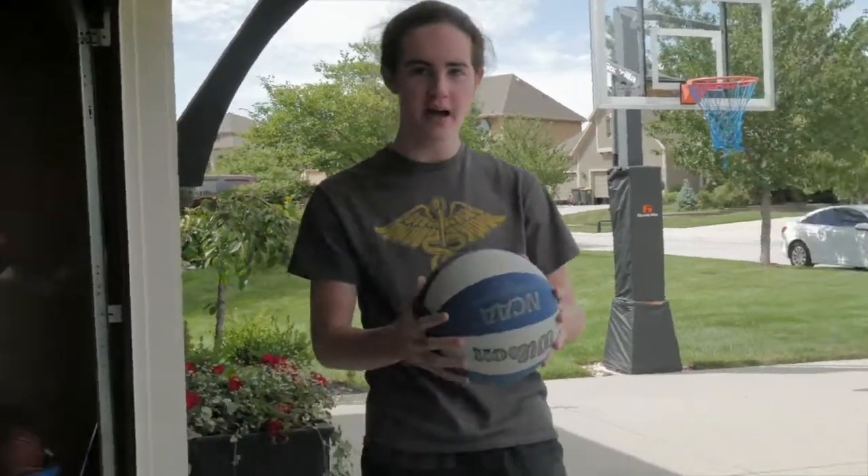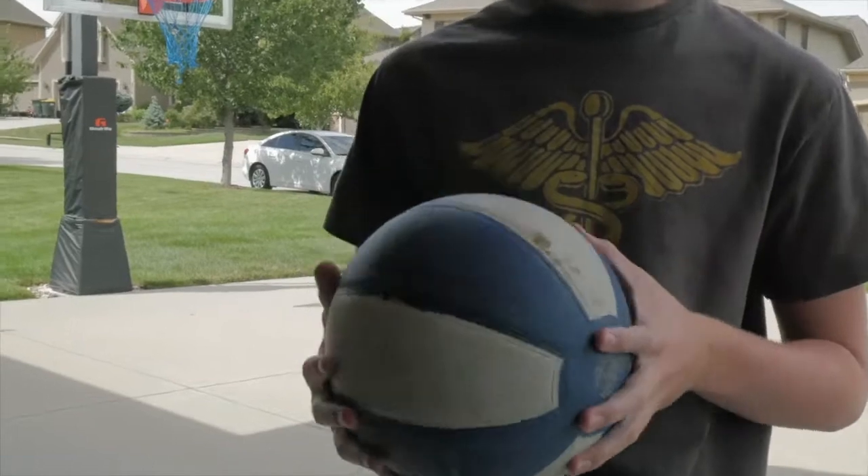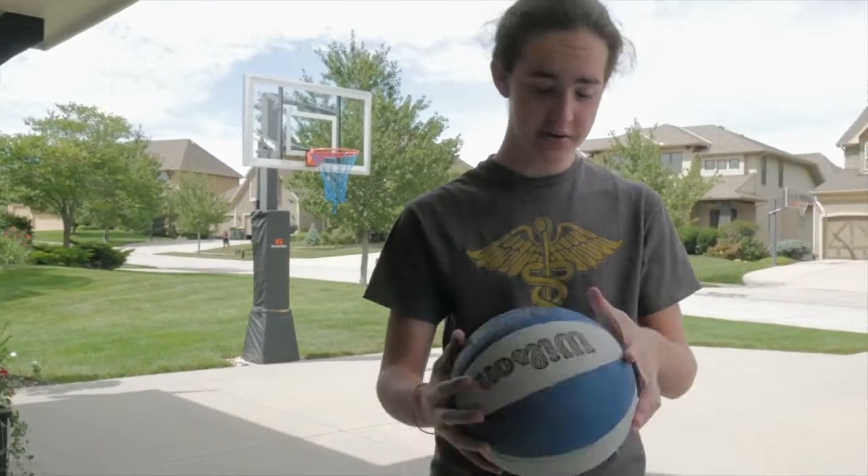So when you're choosing your basketball, you're going to want one that has a nice bounce to it, but not too bouncy. So check this one out — it's a nice color, looks appealing to the eyes. And we bounce it.